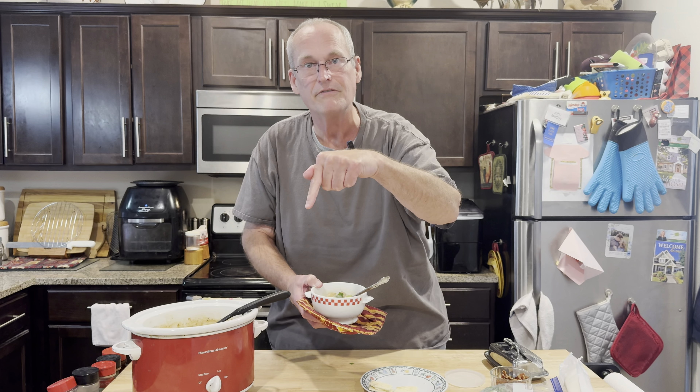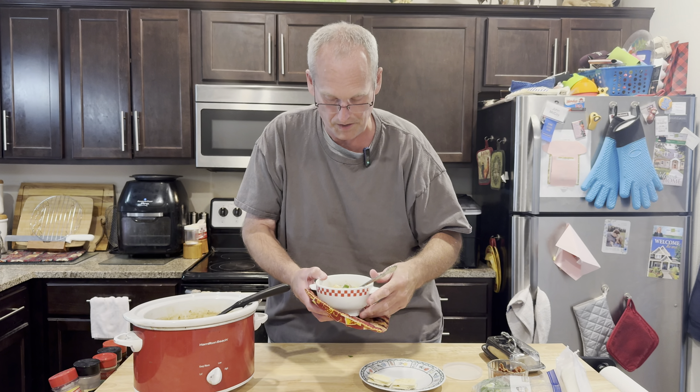You like a good potato soup? Got another crock pot soup you like? Give us a comment. Johnny's Cheap — comment down below, give us a thumbs up. We're ready to eat on a chilly night. I'm digging in!